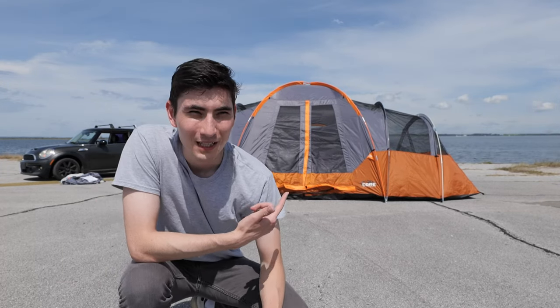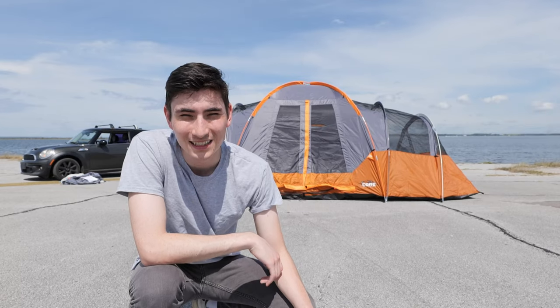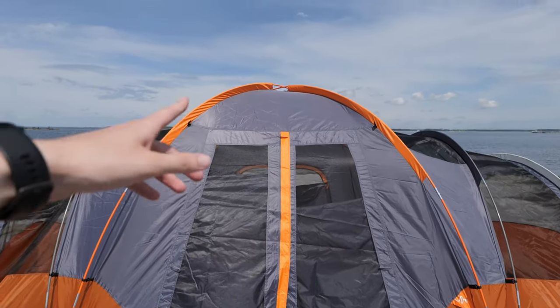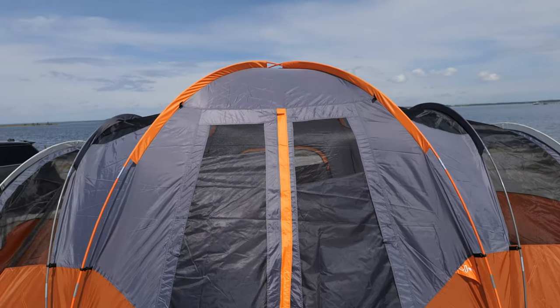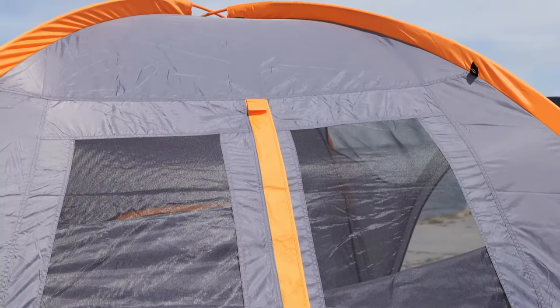All right, just finished putting it up. It was very difficult doing it by myself, but with two people it would be significantly easier. Let me show you around. We got the front door, which is very big — it goes up to around 6'1". I'm about 5'11" so I can stand up comfortably right in the middle. The doors have windows that you can unzip to let more airflow in.